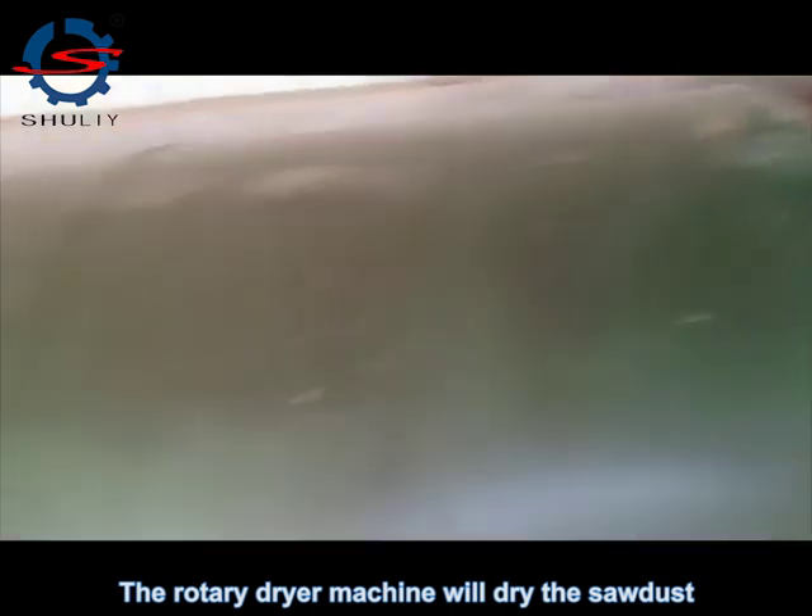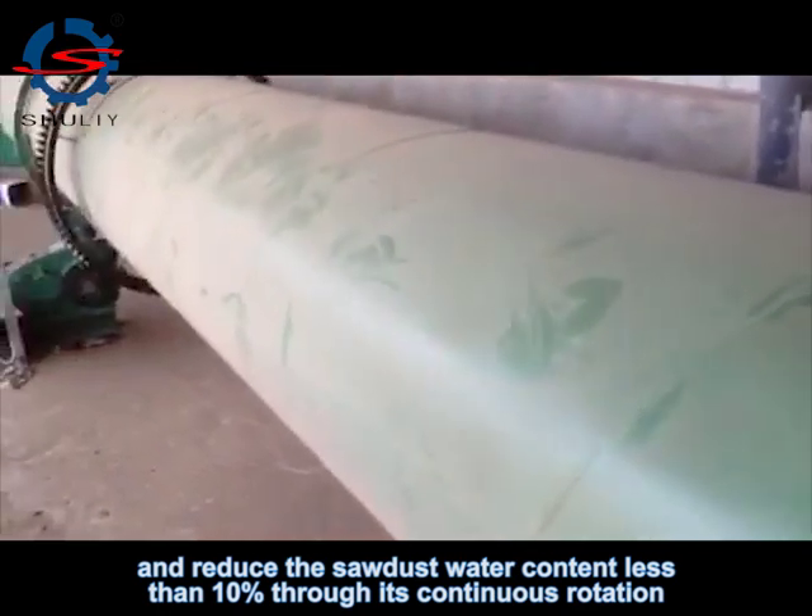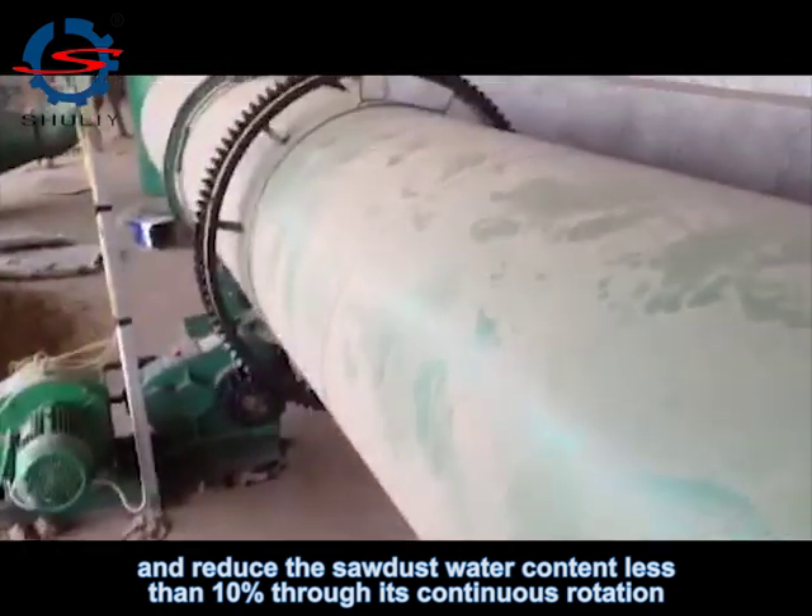The rotary dryer machine will dry the sawdust and reduce the sawdust moisture content to less than 10% through its continuous rotation.